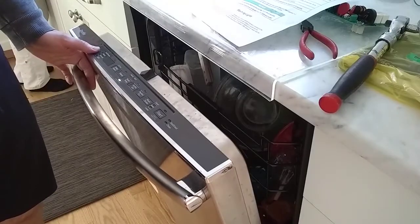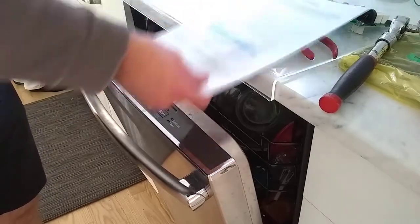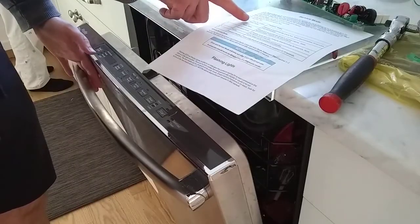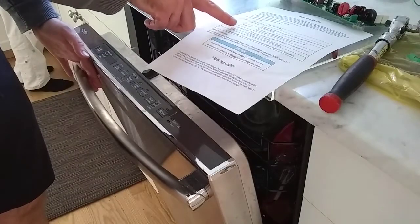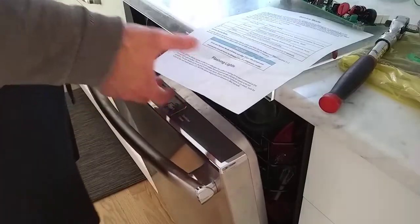If we hold down select and cycle to go into service mode — according to the service manual, the different modes are: first is drain pump, second is water valve, three is circulation pump, four is heater, and five is detergent module. On ours we have a sixth one; I don't know what it does and I don't really care.